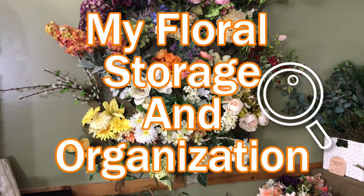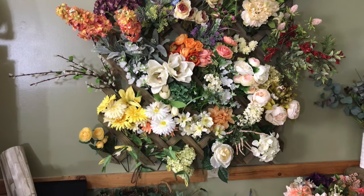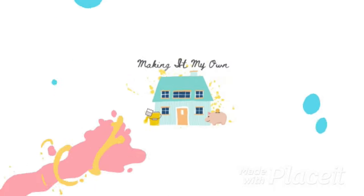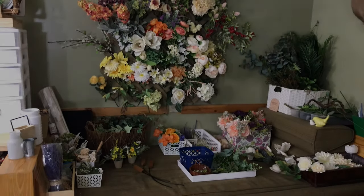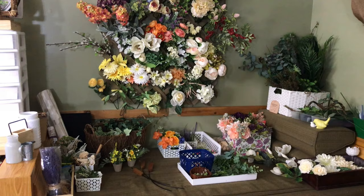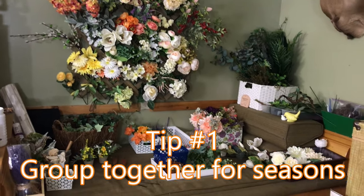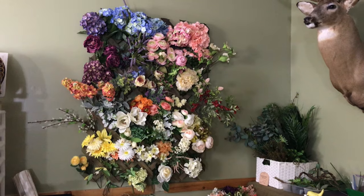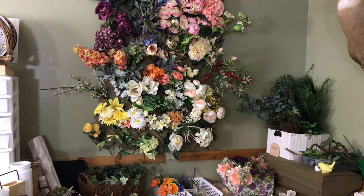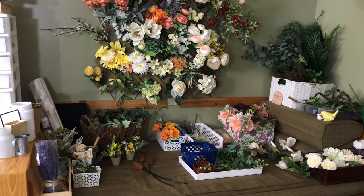There were quite a few people who requested to see my flower storage and organization, so that's what I'm going to do today — just give you a little rundown of how I do things in the crafting area. This is where I keep my florals, and I keep them out seasonally. So what you see here will look different when I begin my crafting for the fall, but this is what I have out right now for my summer, spring, and everyday stuff.